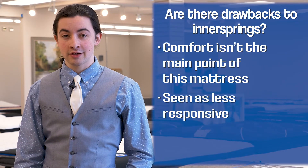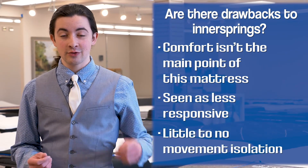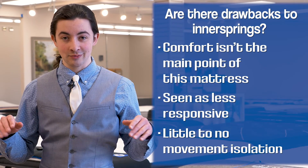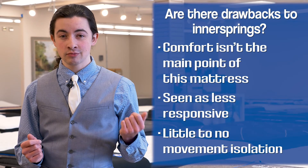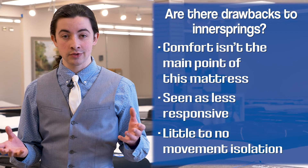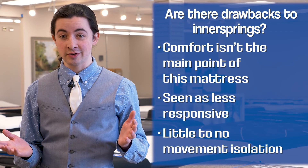Another potential drawback of an innerspring mattress is movement isolation. If you've ever slept with a partner, you know that if they roll over at night it can create those sort of mini earthquakes, and that is something pretty unique to an innerspring mattress. Because they have that very responsive support system, it's going to respond to someone else moving on the bed. Innerspring mattresses really haven't too many unique drawbacks — really just ways that they compare more or less favorably to other mattress types.